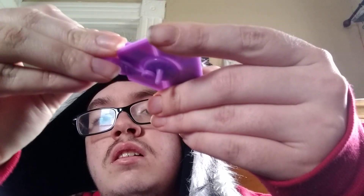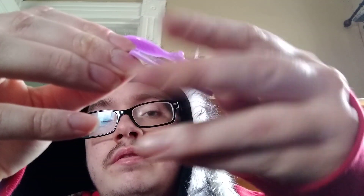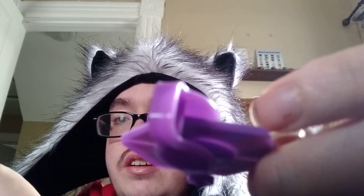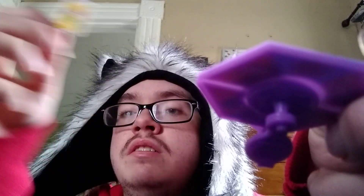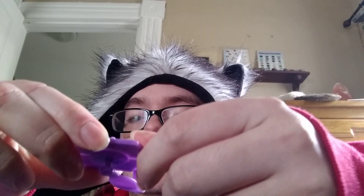Yeah, this is pretty simple. This is a little memory card game where you have to match the cards with the right animal. Yes, this is spinnable.